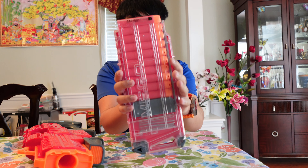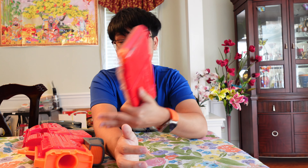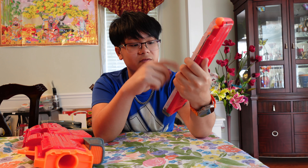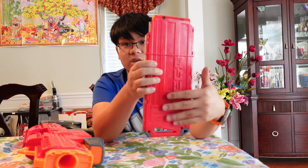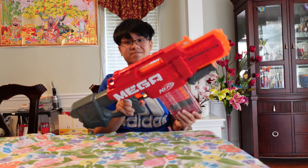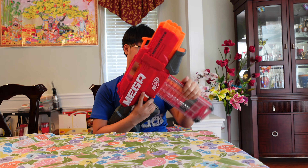The magazine that comes with the Motor Strike is a 10-round magazine. You can use the Mega Centurion mag in this blaster, and this mag can also go in the Centurion. Loading it is pretty simple — just push darts in until you reach full capacity, which is 10 mega darts. They painted one side of the mag clear and the other side is just red like the blaster.